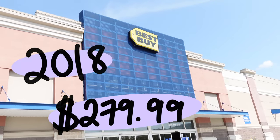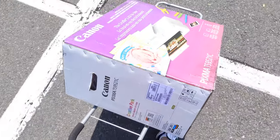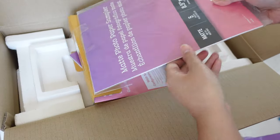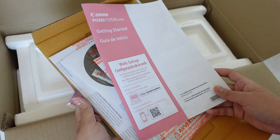This printer came out in 2018 and costs $280. I bought mine from Best Buy — as you can see I brought my little cart to carry it out. Some of the things the package came with were ink, paper samples, and a variety of photo paper samples as well.